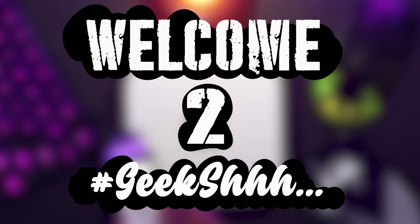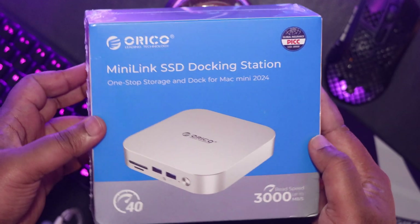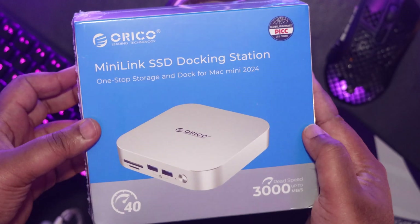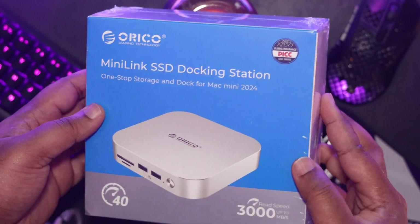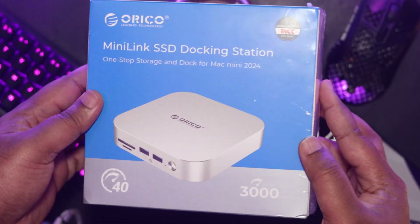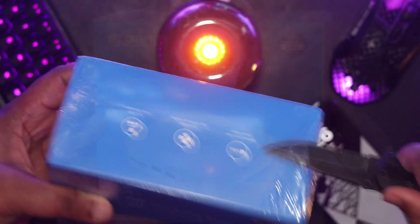Welcome to Geek Shhh. Now that third-party storage options are readily available, it's time to shift our focus onto hubs for the M4 Mac Mini. A few have been released thus far, but this is the one that caught my attention from the very beginning: the Oracle Mini Link SSD docking station.